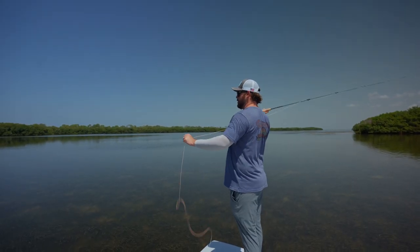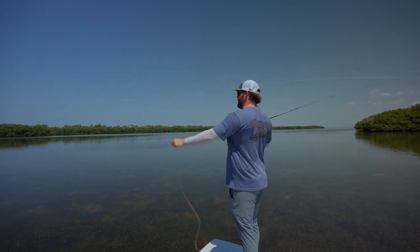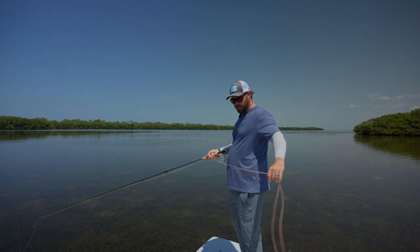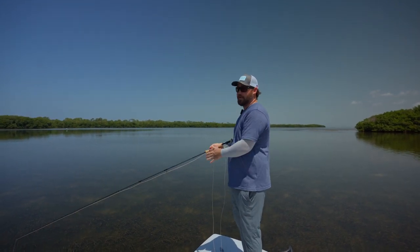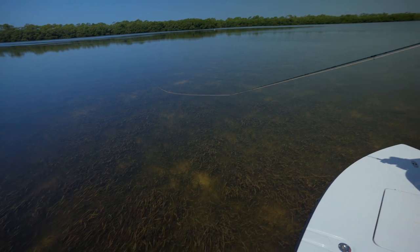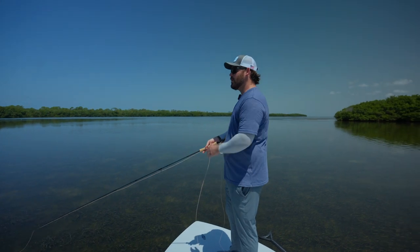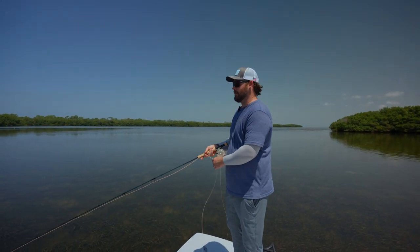One of the most impressive parts about this rod, especially in a 7-weight — I brought one of the 1-piece 8-weights with me too, but haven't really felt the need for it — is line pickup. We're fishing in the Dunedin area in turtle grass. When fish are tailing in it, you've got to be extremely accurate with your casts. And a lot of times, if you're not accurate, you can't really strip through the turtle grass without spooking the fish.